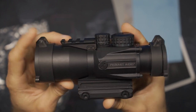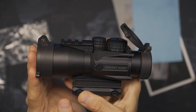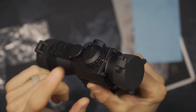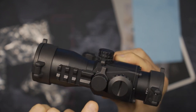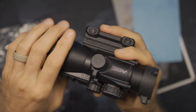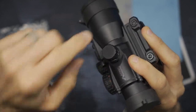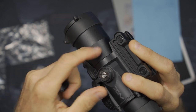A couple of things caught my attention right away: this is fairly compact, and it has flip-up caps, which is very convenient, easy, and fast. This has dual illumination — on the upper turret you have adjustment for brightness with both red and green illumination. In the middle at zero, it's got an etched reticle, which is awesome. On the adjustment turrets you have your elevation and windage. These caps are captured — they have a rubber grommet — and you just need to force past some resistance to remove them.